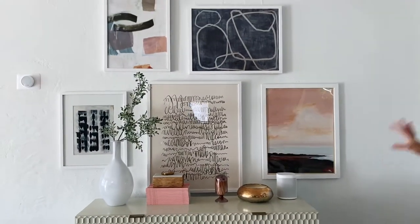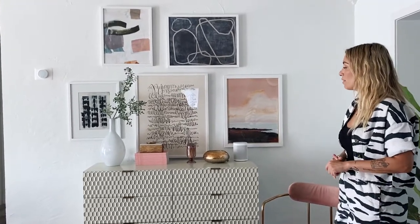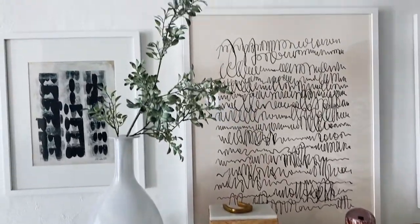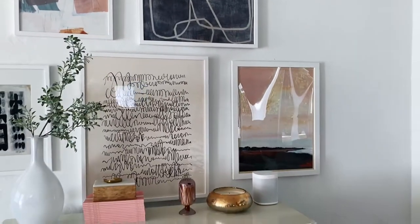Look how beautiful it turned out! I've had this gallery wall for a little bit. This buffet is a server that I actually painted and I didn't know what to do on top of it, so I added a gallery wall about a year and a half ago. Now I decided to give it a little refresh — I feel like you should change your art prints every year or so, it gives a new perspective to the room.